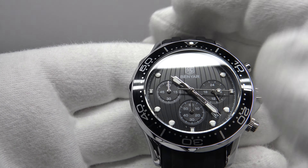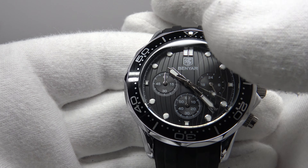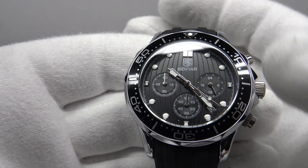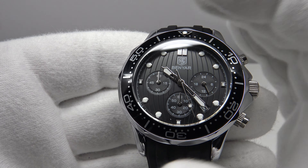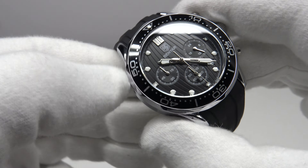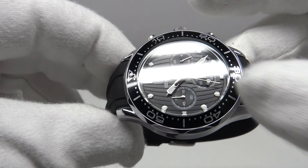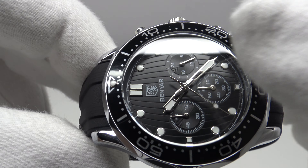I like the fact that the dial isn't over-branded with text or specification. It simply has the Benyar brand emblem and logo at 12 o'clock with no other additional text, which would be unnecessary bearing in mind this is only a 30-metre water-resistant piece powered by a mecha quartz movement. Nice-looking watch.